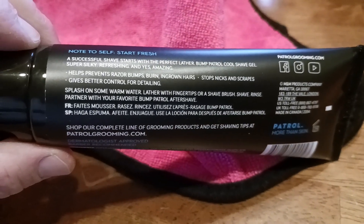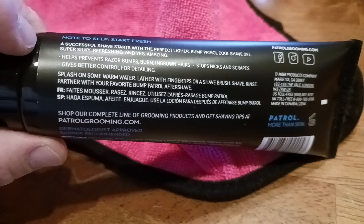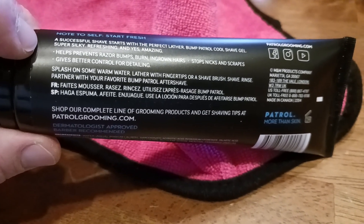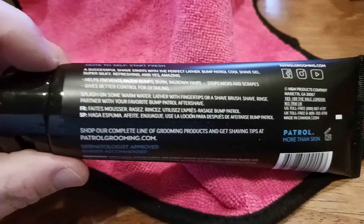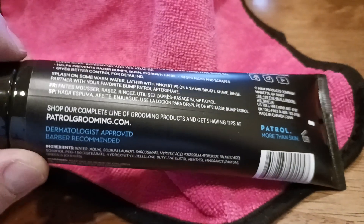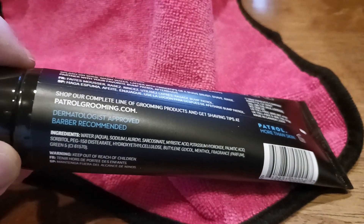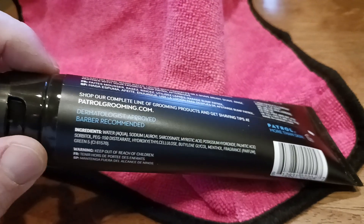Splash on some warm water, lather with your fingertips or shave with a brush — you get the idea. Shave, rinse. Pair with your favorite Bump Control aftershave, which is what we talked about earlier. And there's your complete line of grooming products. Dermatologist approved, barber recommended.